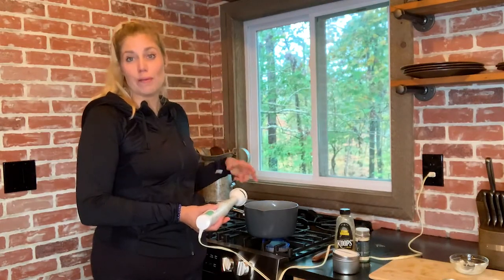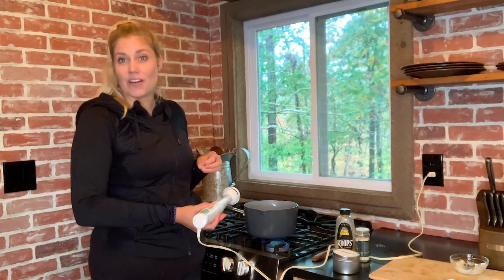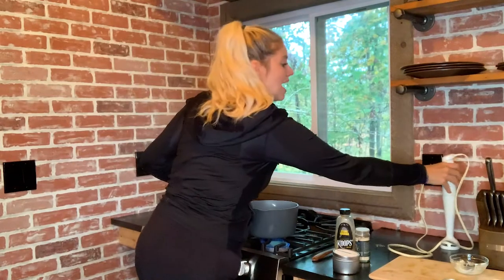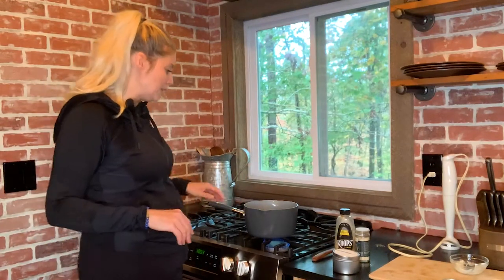Now I'm going to use an immersion blender to whip up the acorn squash and all the ingredients together and really break down that garlic. If you don't have an immersion blender, that's okay — you can mince the garlic ahead of time, add it in, and then just use a whisk or a fork and whip it together manually. My brother really likes to use his KitchenAid mixer to make mashed potatoes, so use the tools you like and the ones you have available. I'm just going to let this cook for a couple more minutes to get all those flavors cooked in.